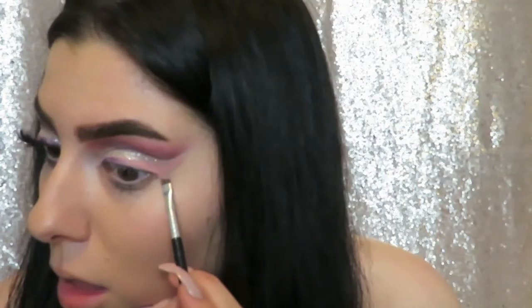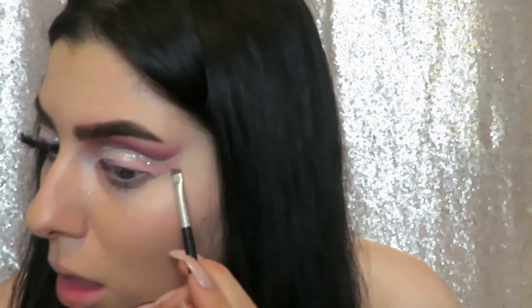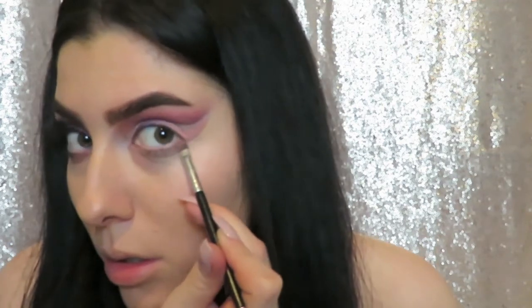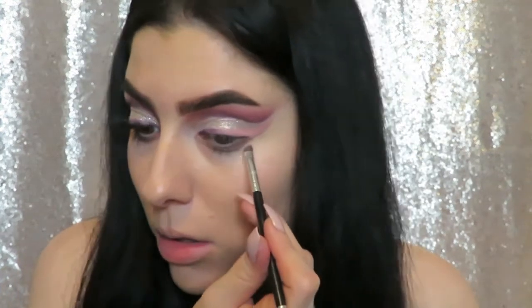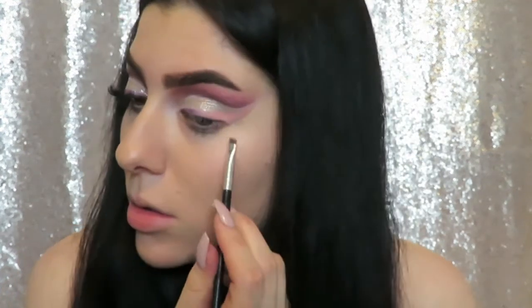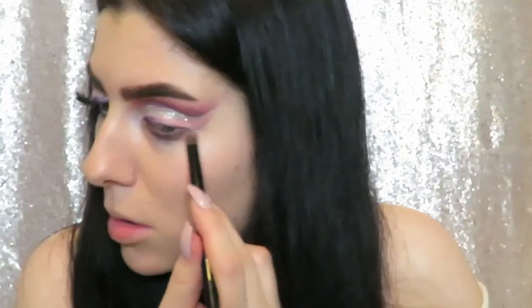I felt like it needed a tiny bit of darkness on the outer corner, so I'm using that Delectable shade and just darkening the underneath portion of the pink liner and working it into the lower lash line.